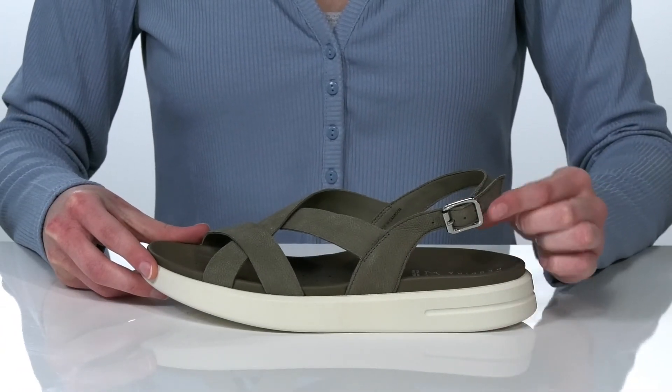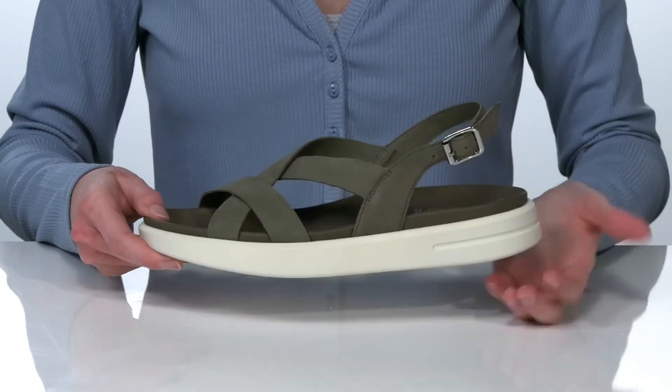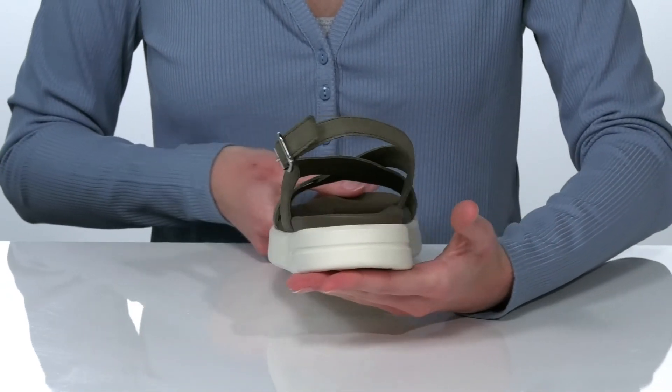The adjustable buckle at the side gives you the option to tighten up your fit, and the white midsole gives them a casual and cool look.